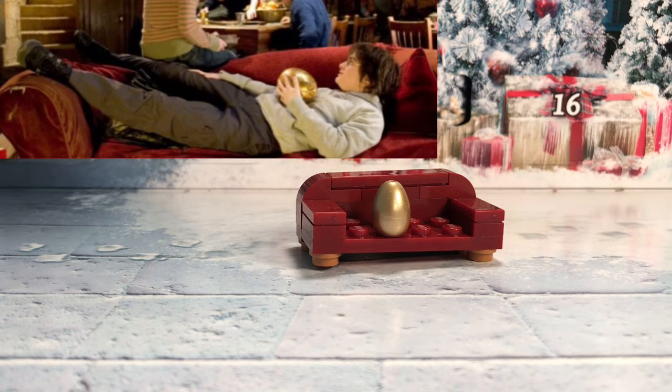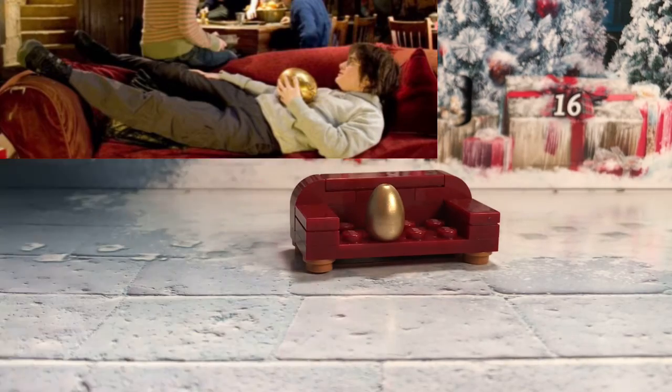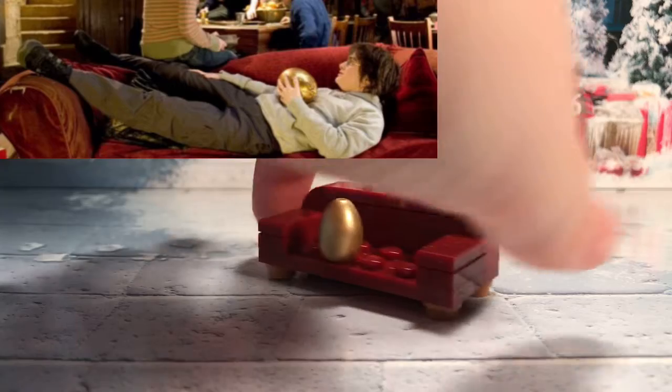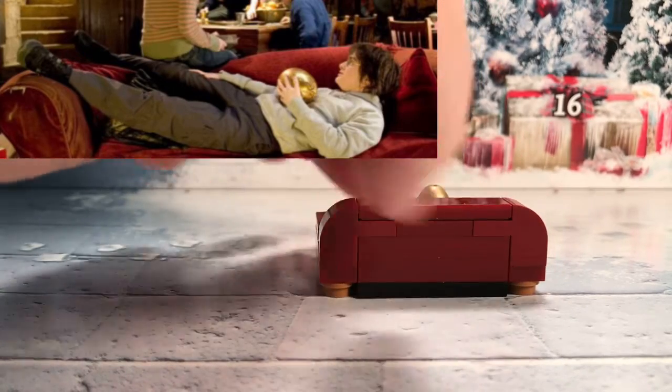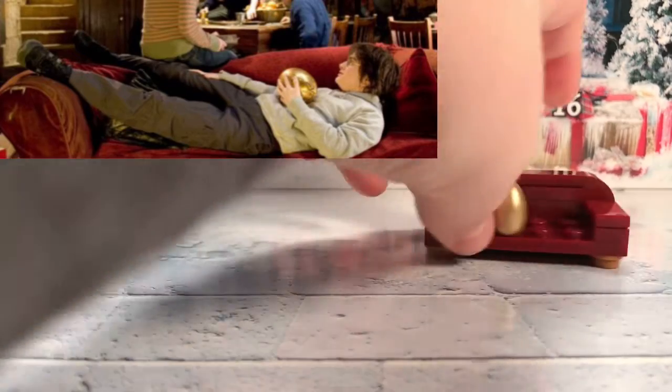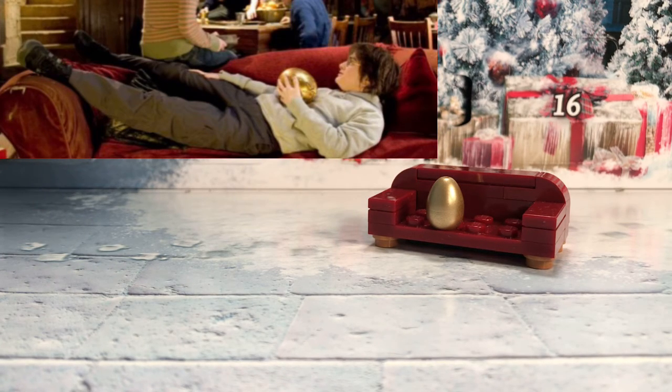This is a Gryffindor couch. It's supposed to go in the Gryffindor common room. It's from the Goblet of Fire — I'm going to show a picture of it — it's when Harry's sitting on the couch and he's about to open the golden egg. This is a really cute build with flat tiles and one brick connecting it. I really like this. Also, I really love the golden egg — it's really shiny and nice and golden, because I don't have one of these yet. Well, now I do.